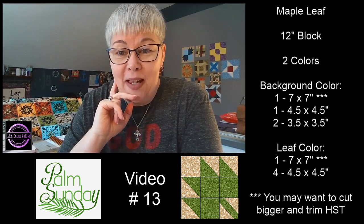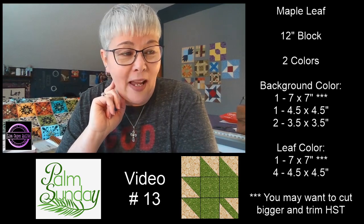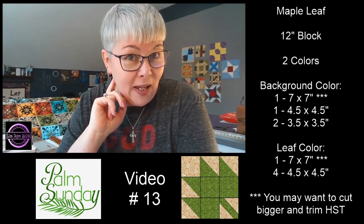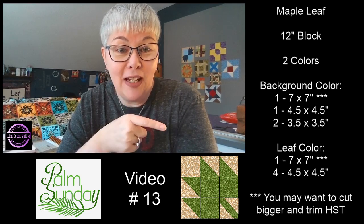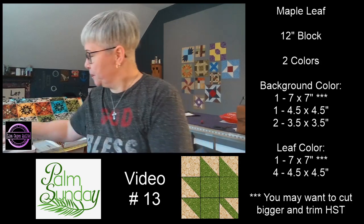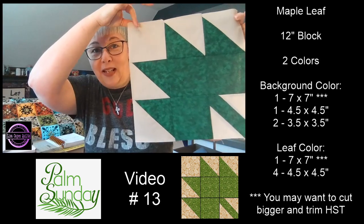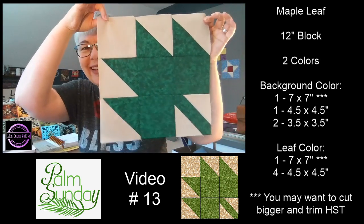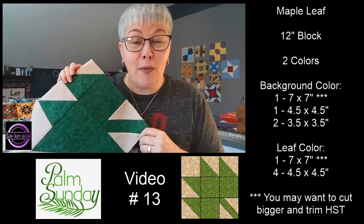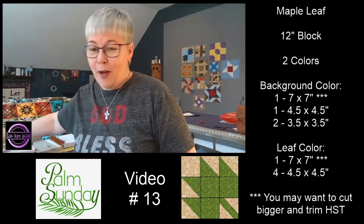I'm going to give you a minute to get yourself situated. Grab a snack or your lunch or a drink and come hang out with me for a little bit. If you're sewing along with me live, go ahead and set your machine to a quarter inch seam allowance and warm up your iron. I made a sample block. This is the block that we're making today. Imagine doing this block with fall colors. Wouldn't that be stunning?